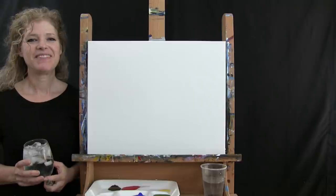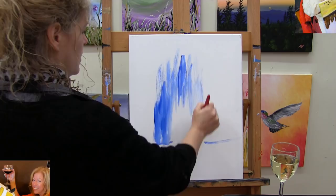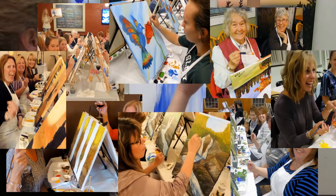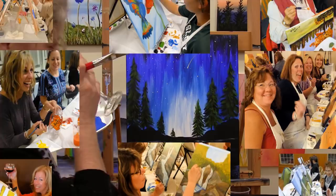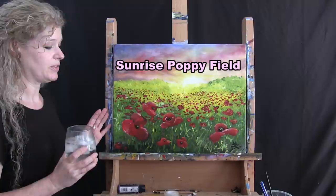Hi there, I'm Michelle the Painter from Berkshire Paint and Sip and this is Paint and Sip at Home. Today we're painting Sunrise Poppy Field and I'm going to be sipping on a little Spiked Seltzer. So let's get painting, let's get sipping.